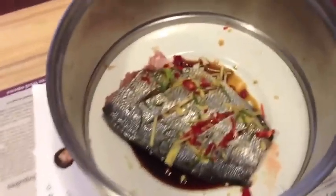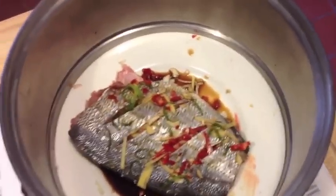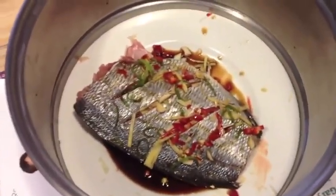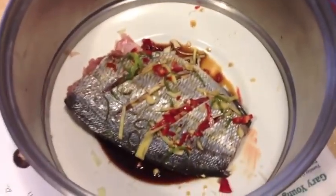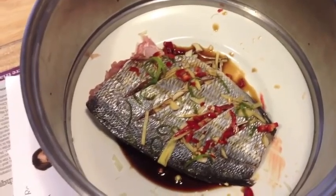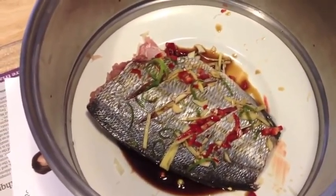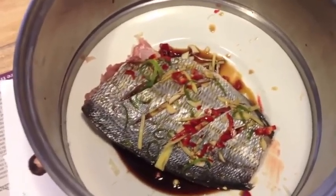Okay, so there's the gilthead bream — it's inside the steamer and ready to go. I cut some slashes down the side, then chopped the ginger into matchsticks, finely chopped the chili and the garlic, and zested a lime. Some of that is inside the fish and some, as you can see, is stuffed into the slashes on the side. Then I just trickled over some soy sauce, so that is now ready to go on to the steamer.